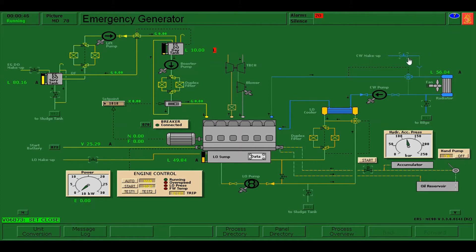Let's just wait for the pressure to be at 200. It's already 200, so I can now switch off the hand pump and we can now start the emergency generator with the use of hydraulic pressure.